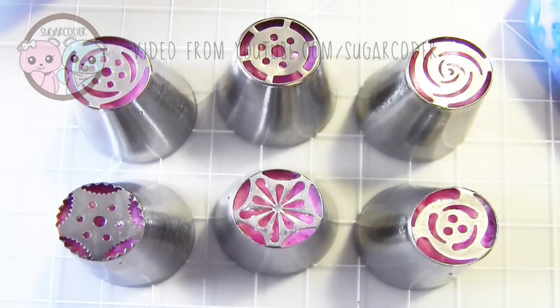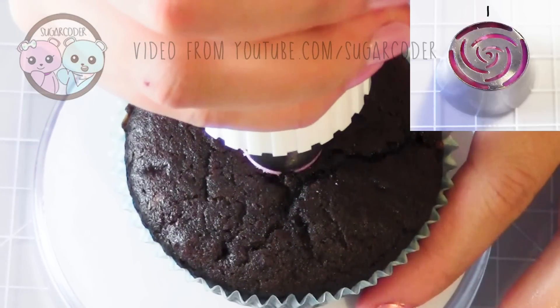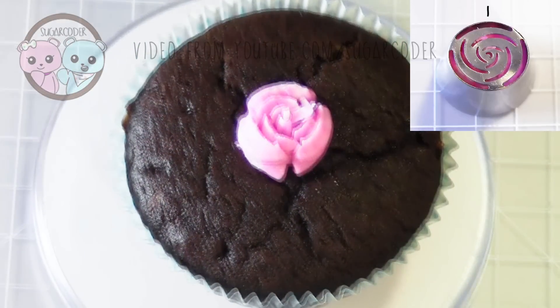I recently got these awesome Russian piping tips, so I just want to show you how they look. This is only a demonstration video.